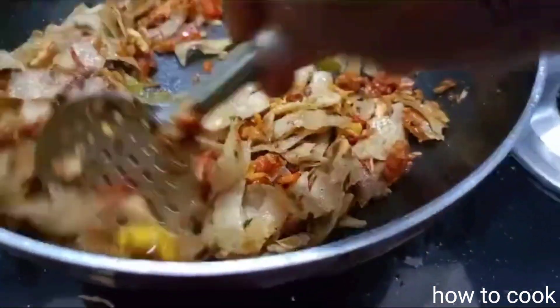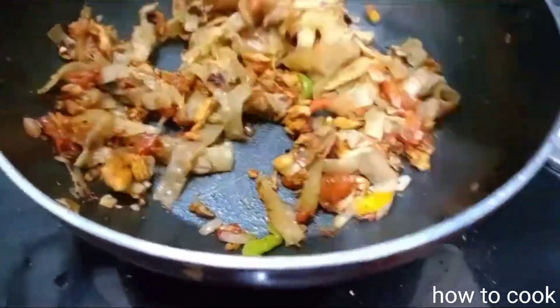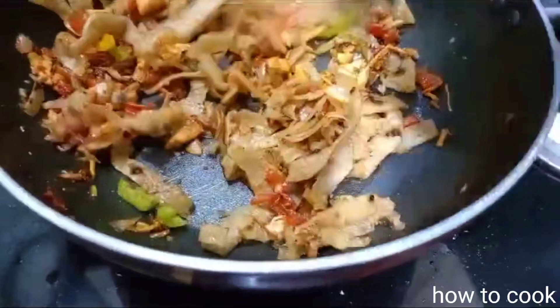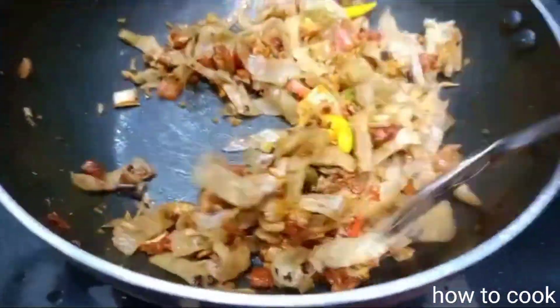If you add tomato sauce, soya sauce, you can add any sauce. So normally, make it a tomato chutney. Then we will garnish with pepper and chili powder.